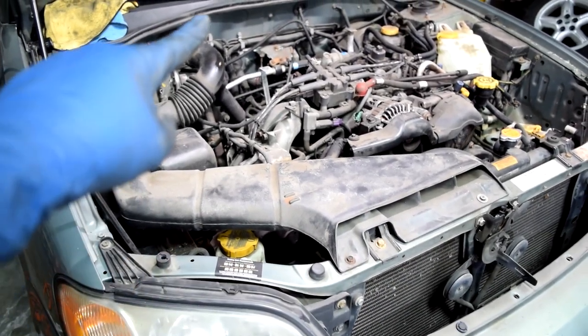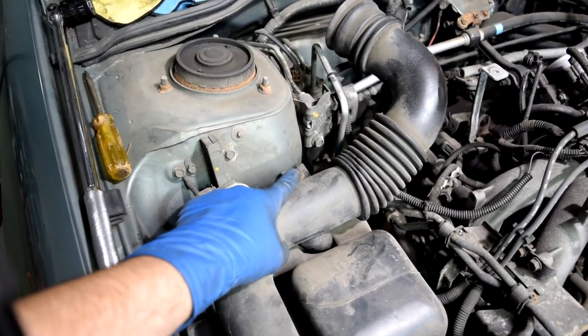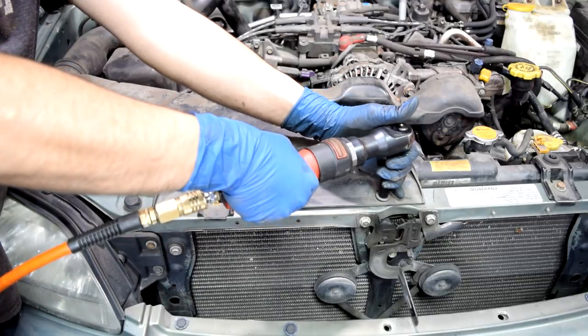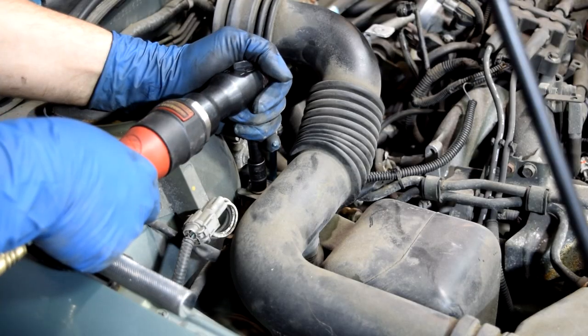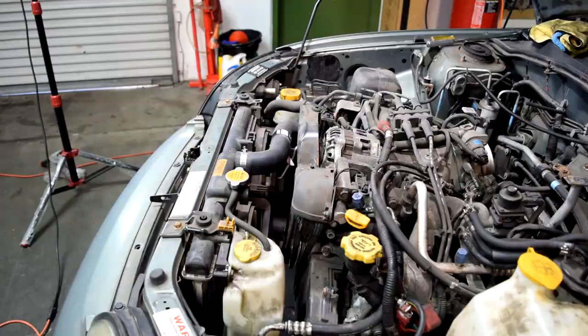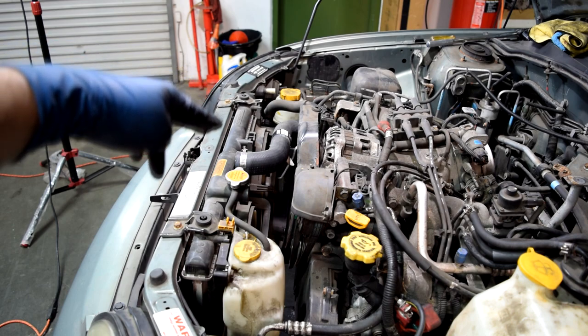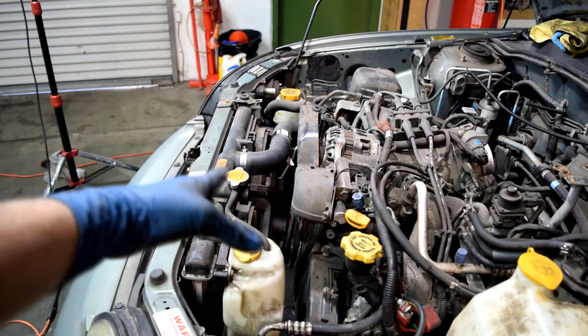Next we'll take off this air tubing, which is held in by these two 10mm bolts up here and one 10mm nut down here. After that, what I'm going to do is remove the radiator with the radiator fans and all the hoses and stuff still attached to it, to make more room up here.